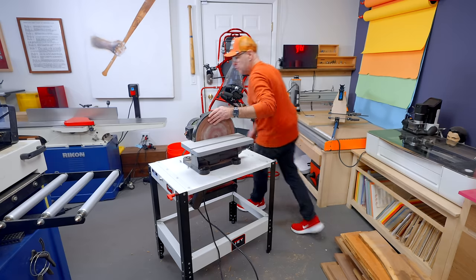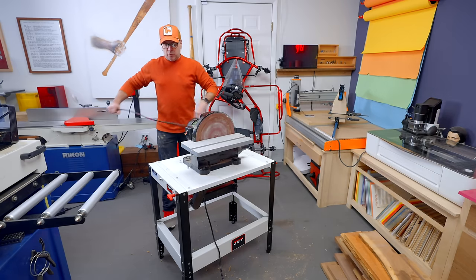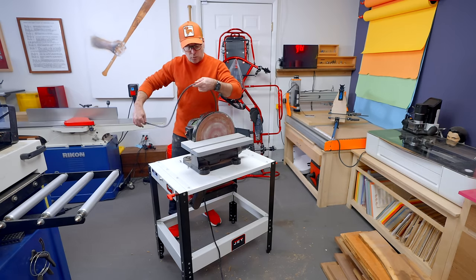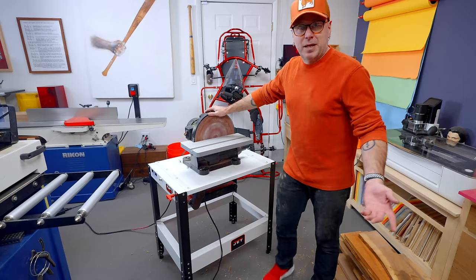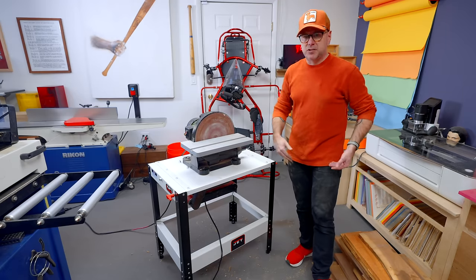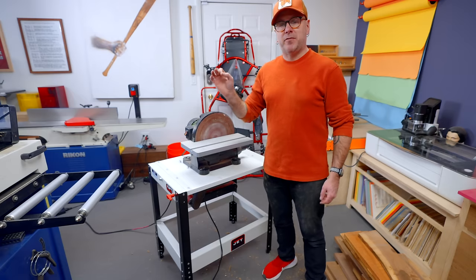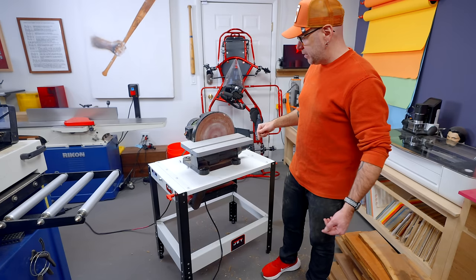I feel like I might have to move the cords to plug in somewhere up top, so maybe putting the power strip along the wall right here. That works as expected, really well. It's actually not going to stay in this shop — it's going to go into the metal shop, but it's a little too cold to film out there today, so we are here in the wood shop.